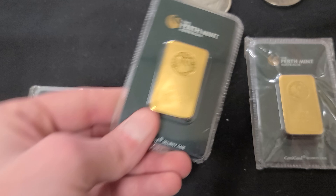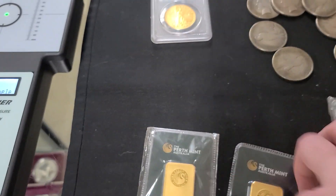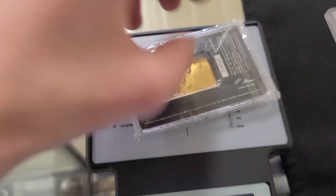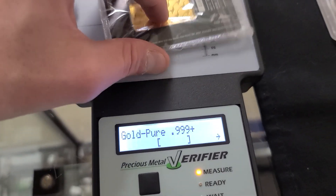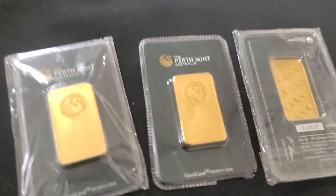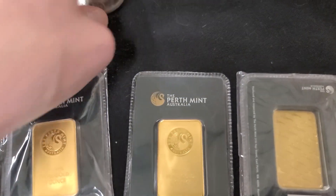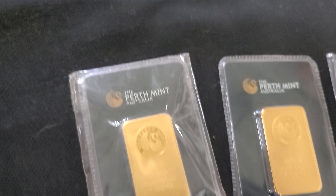If we got one fake one, then we probably got three fake ones, so we're going to check all of them. Looks like that's the case. We know all the gold bars are fake. Three gold bars — if they were real, they'd be worth $2,600 a piece. But these ones are not, so somebody down the line got taken advantage of.